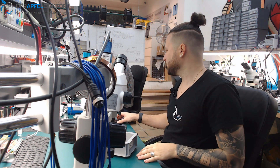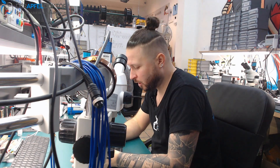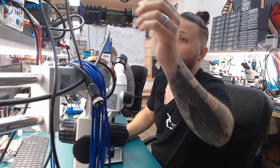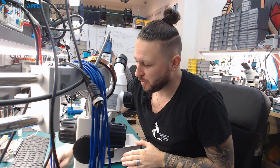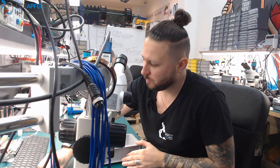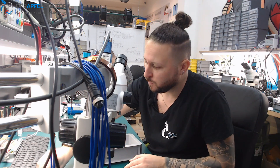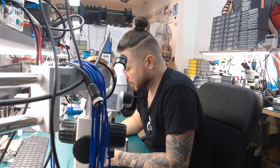Good morning. Hello and welcome to the micro soldering show on this beautiful Monday. It's really cold outside and I'm here early in the morning. Andy is here early too because he has a date with a technician later at his house, so he has to be here about an hour earlier.